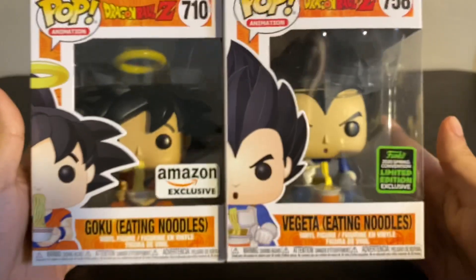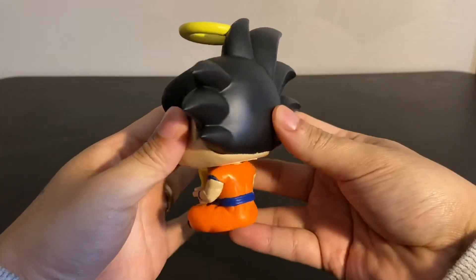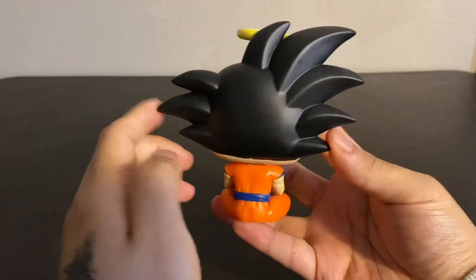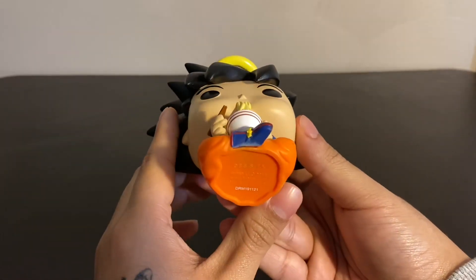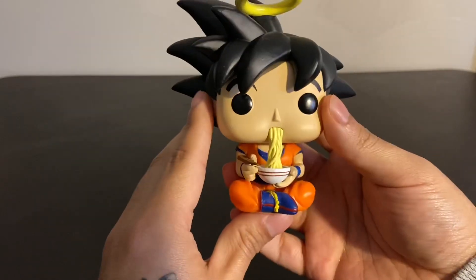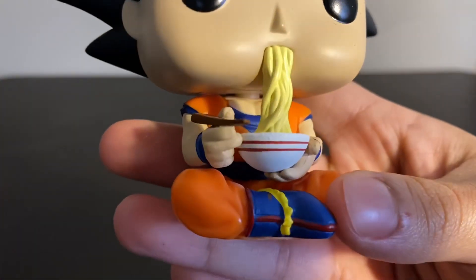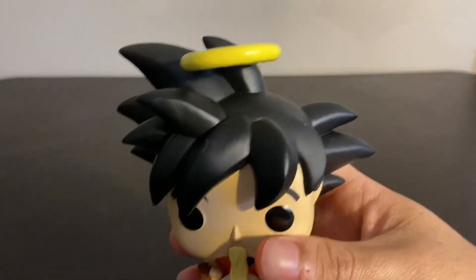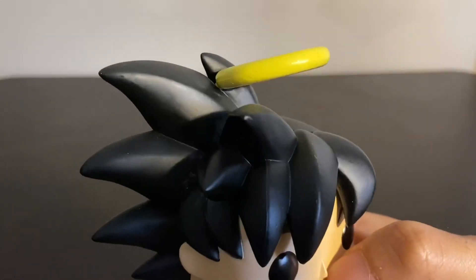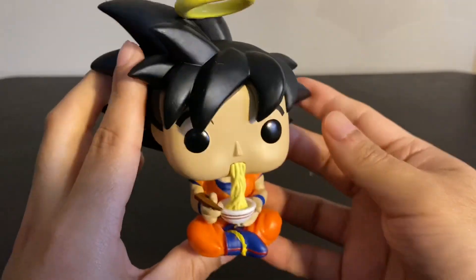But let's get to the unboxing — let's take a look at Goku first. So here's Goku. Always with the big hair — I swear these Dragon Ball Z characters, their hair just gets bigger every season. He's got a flat bottom so he should stand up pretty well. There's the cup of ramen, he's got some little chopsticks, he's got his halo of course. And I like that they didn't shove a spike through his head to keep it in place — they just glued it to his hair, it looks like.